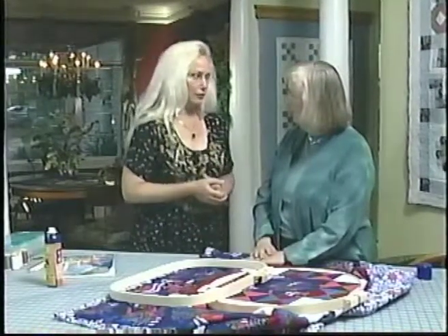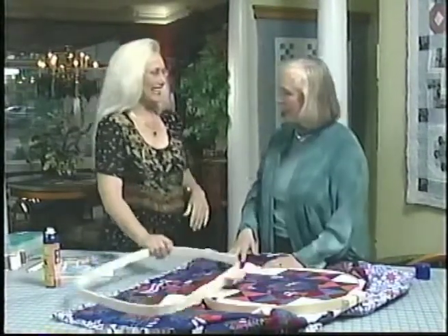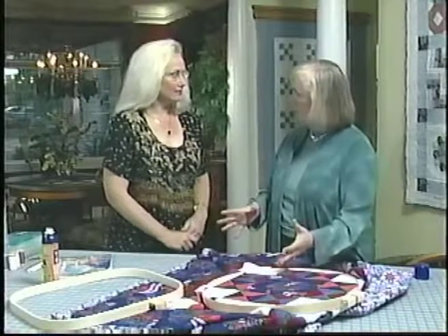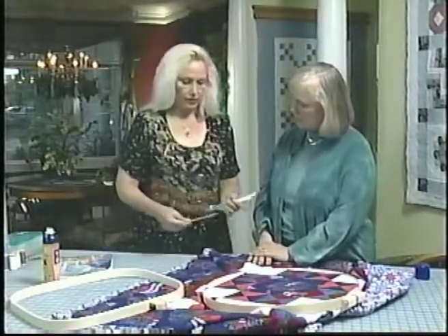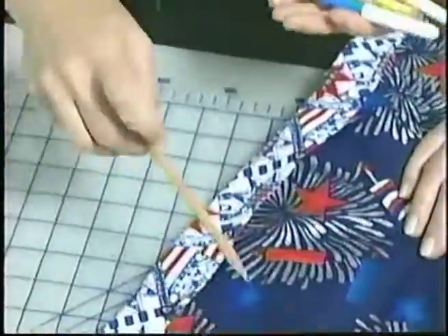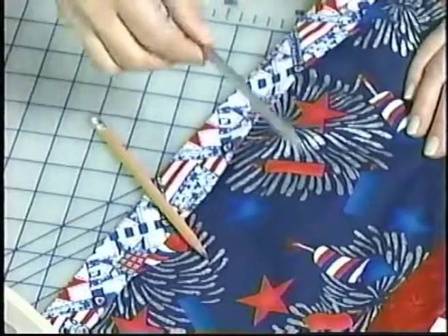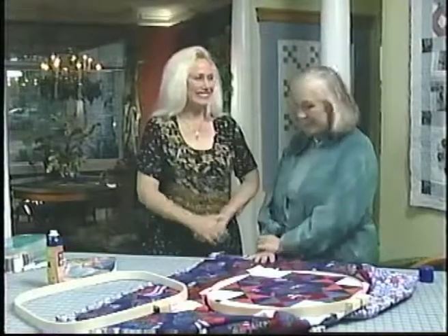Right, especially if it's taking you a month or two. Do you use marking pencils to mark the tops? Well, you can. There's a whole variety — regular old lead pencils, what my grandmother used, and it washes out as long as you use a light hand. There's silver pencils that wash out white. All sorts of different things. Always use a light hand and test it if you have a problem. Well, thank you for sharing your quilting tips with us. On the next show, I'm going to teach you how to hand quilt.